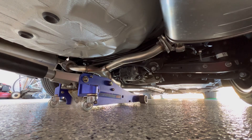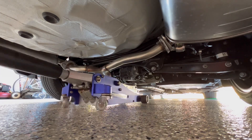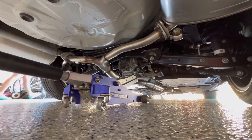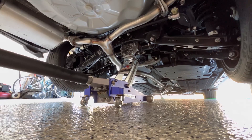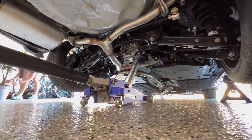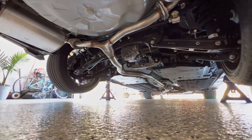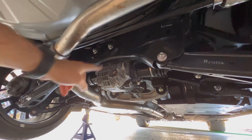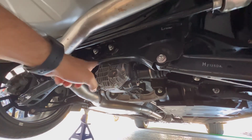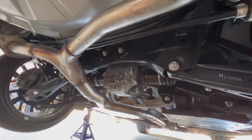We're going to be jacking up right on the rear differential, so just get it lined up. With it jacked up, we're going to be working with these two bolts right here. We'll do one at a time so the diff doesn't drop, so let me get it propped up and we'll take this right bolt off.